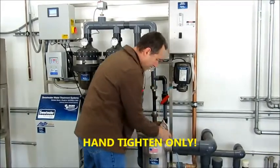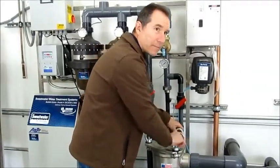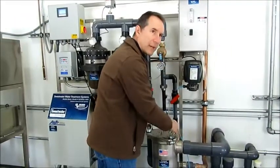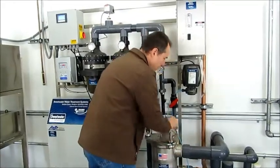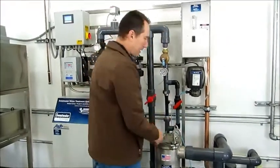These are just going on hand tight. Since this is new, the O-ring looks great. When they get old, sometimes the O-ring falls out and they get stepped on, or they can get dry and cracked and it will let air go in. So you want to watch out.